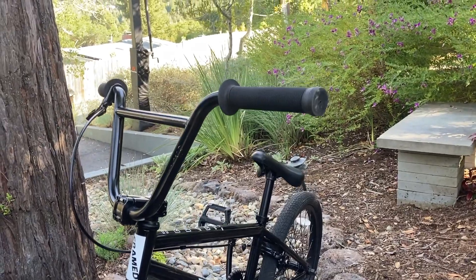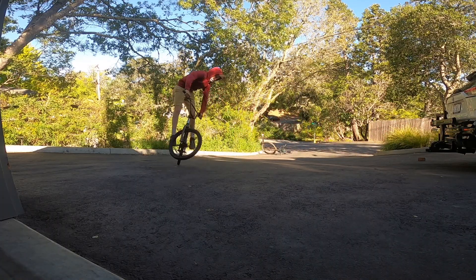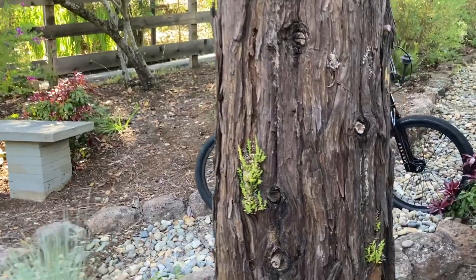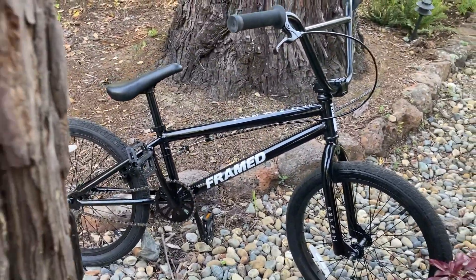I had a lot of fun riding around on a bike that wasn't a mountain bike and trying something new. I hope you enjoyed this video, and thanks for watching! To be continued...